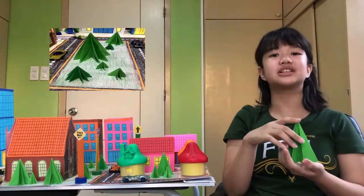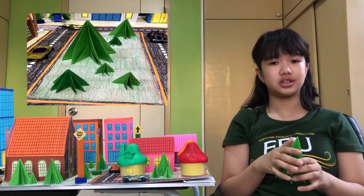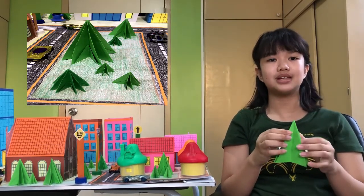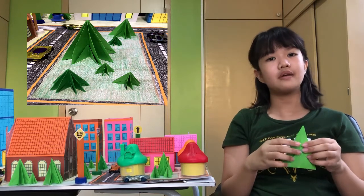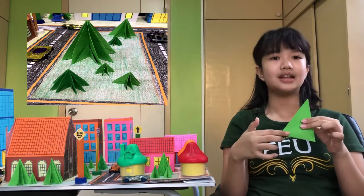Lastly, this tree is an origami. I folded the green colored paper to make a tree. If you will notice, this consists of many triangles. You have here two isosceles triangles — the big one and the small one.